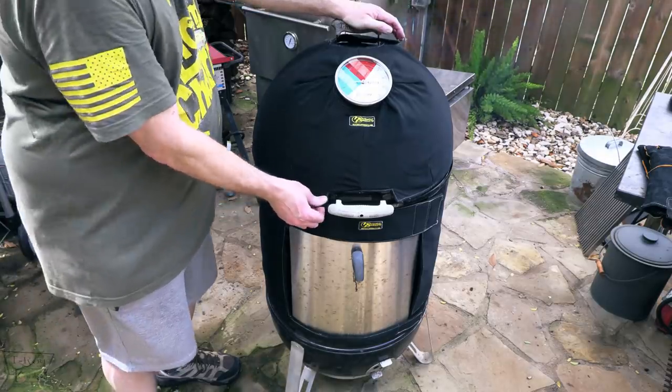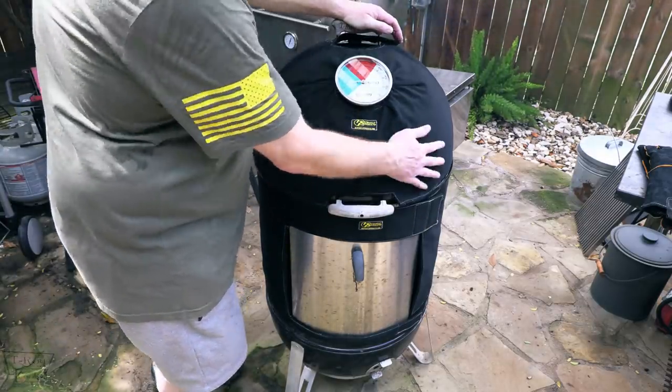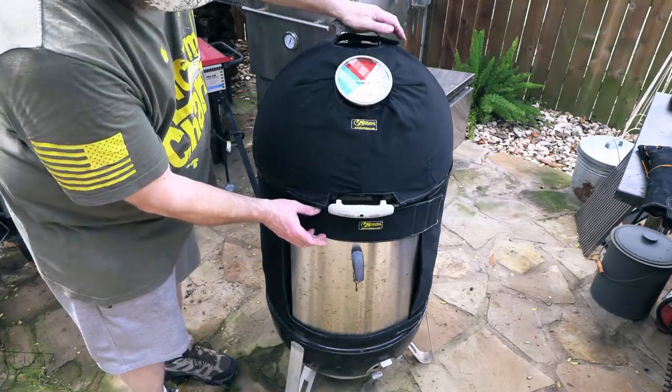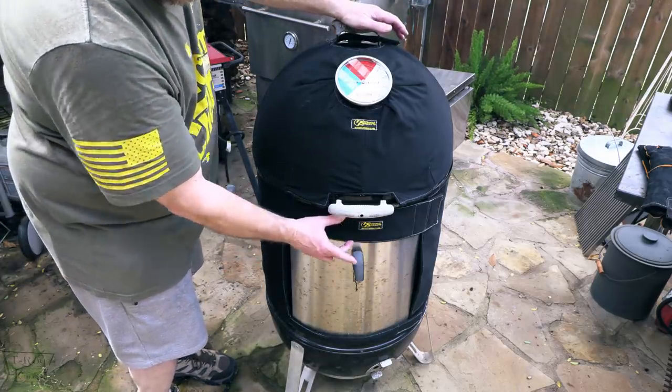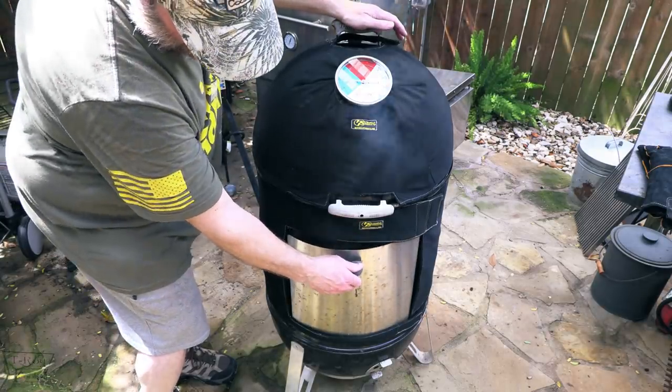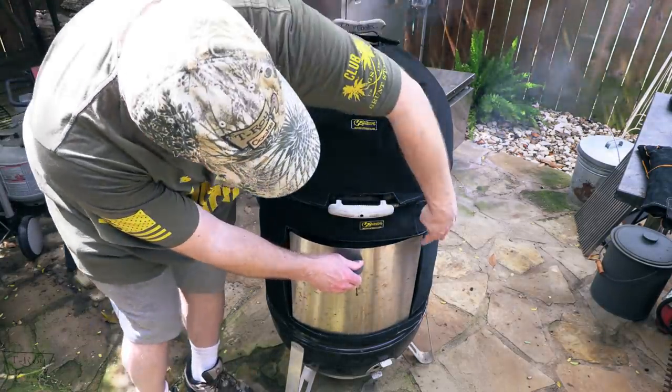So if you've modded your Weber Smoky Mountain, you may need to remove the temperature gauge. Also, this is designed to cover the original door gap right here. My door will open somewhat — see, I can open the door.